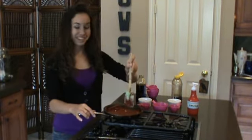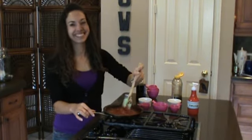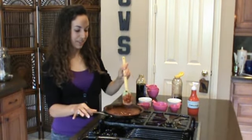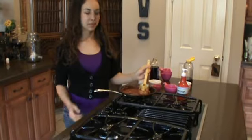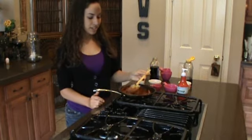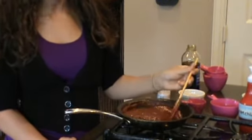You might need a bigger pan than this so it doesn't overflow. We're just going to let it simmer — it'll probably take about ten minutes until it starts looking like ketchup. That took a little longer than ten minutes, but this is about as thick as we like it. You can always cook it a little more to make it thicker or a little less to make it thinner, depending on how you like your ketchup.